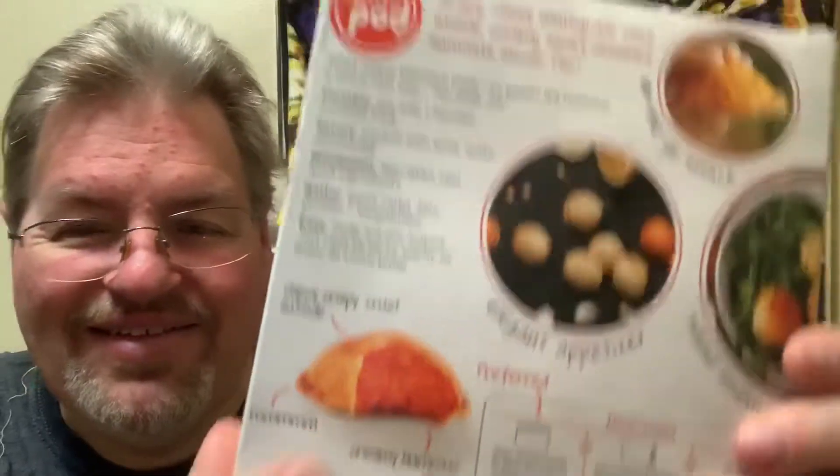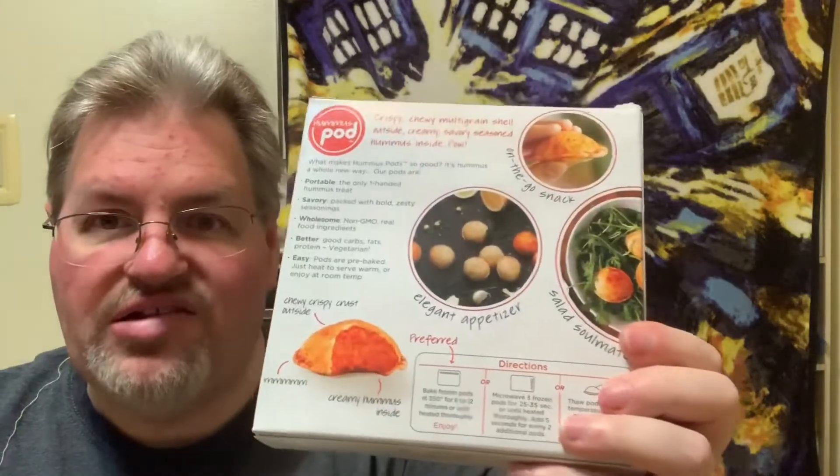On the box it says: 'What makes Hummus Pod so good? It's hummus the whole new way. Our pods are portable — the only one-handed hummus treat. Savory, packed with bold zesty seasonings. Non-GMO, real food ingredients, better carbs, fats, protein, vegetarian. Easy pods are pre-baked, just heat and serve warm or enjoy at room temperature. Crispy chewy crust outside, creamy hummus inside.' You can have it as an elegant appetizer, on-the-go snack, or a solid salad soulmate.